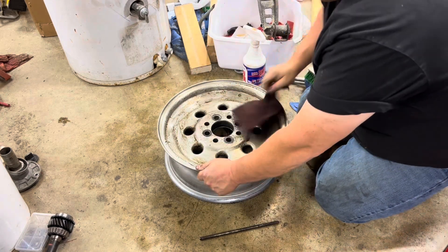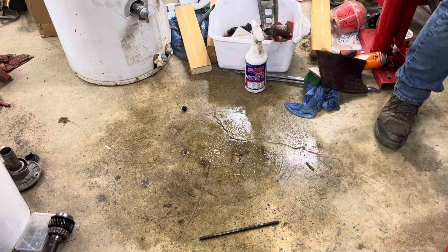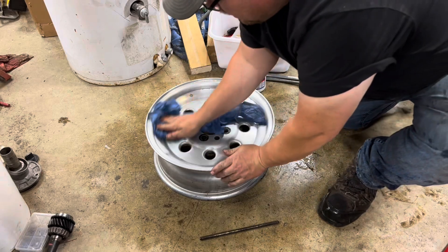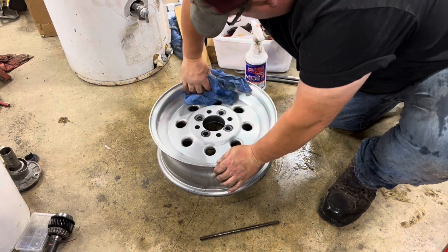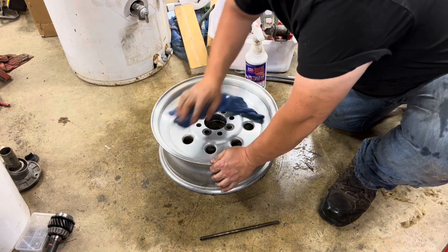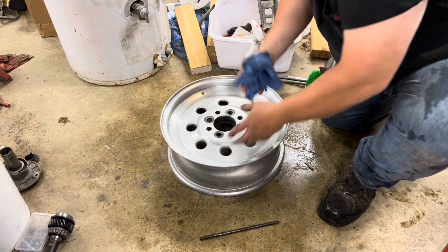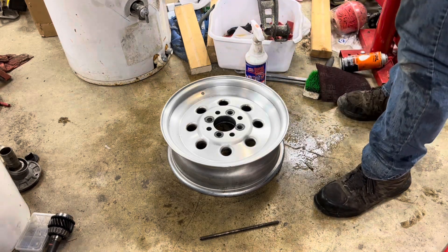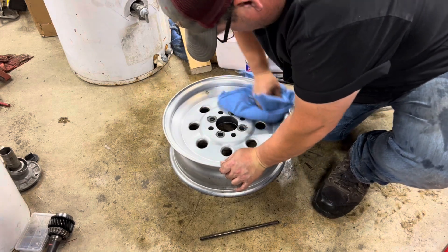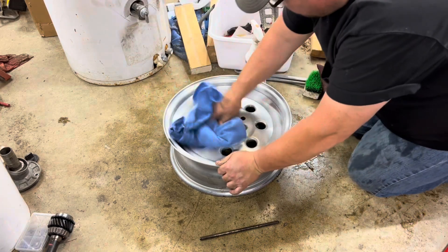Finishing it up right now — getting ready to take this wheel, we're gonna spray it again, rinse it off with the water hose, and dry it off real good. This wheel's actually looking pretty good right now. I think we're gonna go ahead and give it a whirl polishing it. Luck is definitely on my side — it just doesn't get no better than this. Pretty excited about it — one last dry of the wheel, getting ready for the polish. She's ready to go as far as I'm concerned.